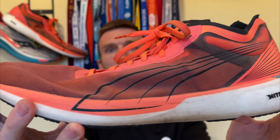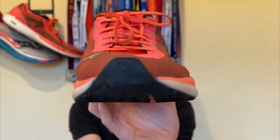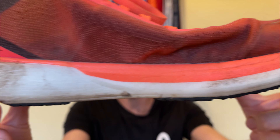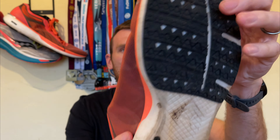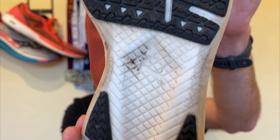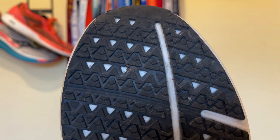Rather than cutting this into three sections, we'll roll through wear and tear, usage, and future plans in one batch for each shoe. You'll notice I cut the back of the heel out — this shoe is prone to rubbing the Achilles, and there's quite a drastic curve up into the back there. Ever since I cut that chunk out, I haven't had a problem.